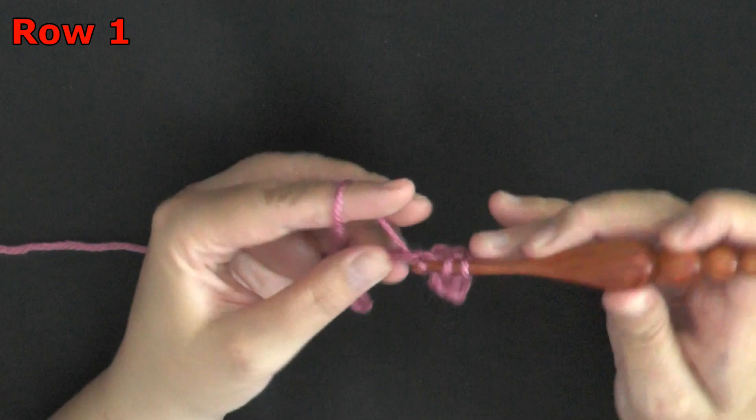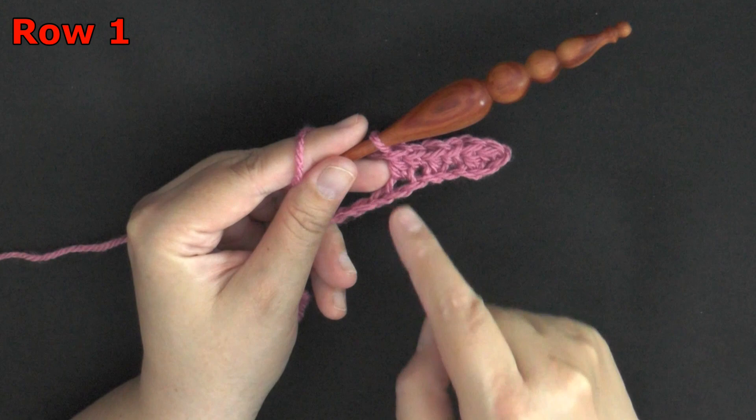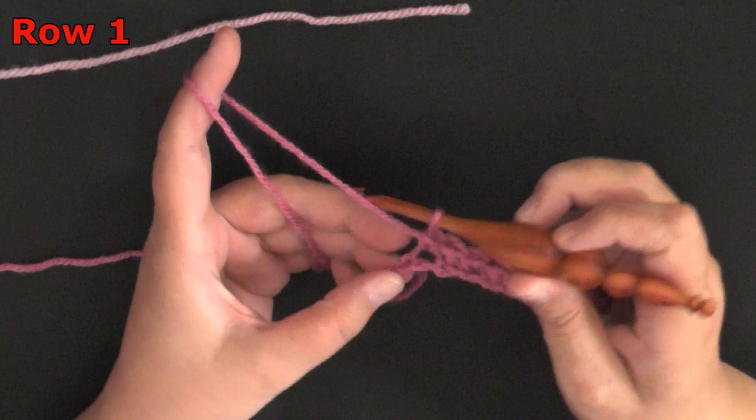Continue this pattern down your row — single crochet, then double crochet. Each stitch gets its own chain, so don't work a single crochet and a double crochet in the same chain. Work in each chain: single crochet, double crochet, all the way down your row. I have one more stitch left — I just did a single crochet.